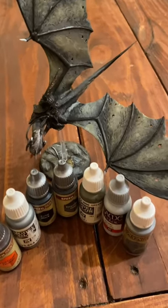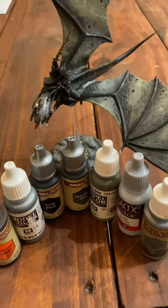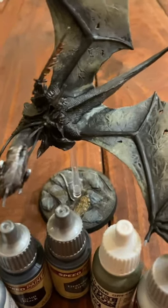Hey everyone, welcome back to MGM. I painted up this Witch King on a Fell Beast just using these seven paints and about an hour.